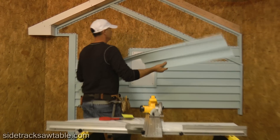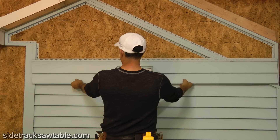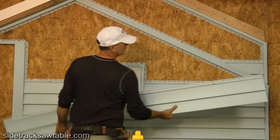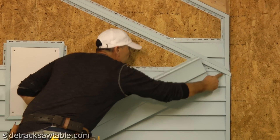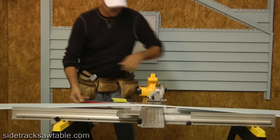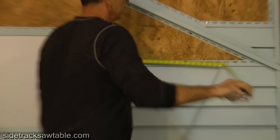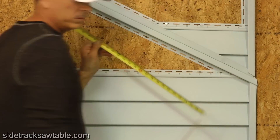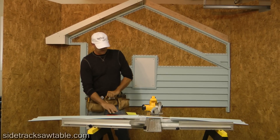We'll see how this fits — looks pretty good. Since we do have an angle on this piece, this is the full length. We'll come off that end and double check our length to make sure we're set. Looks like 4 and 1/2. Okay, we're good. So once again we're back to the 6/12 pitch.